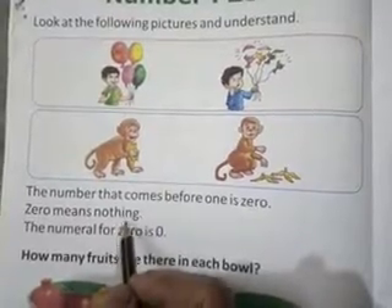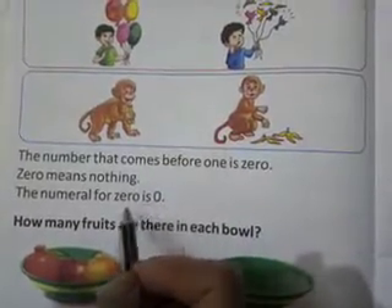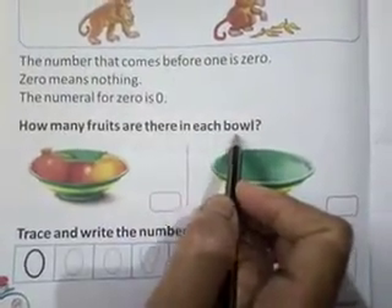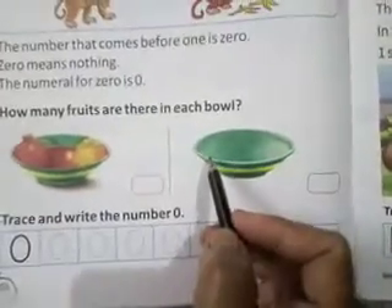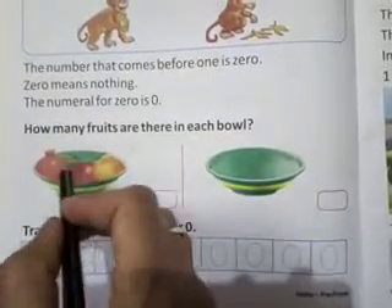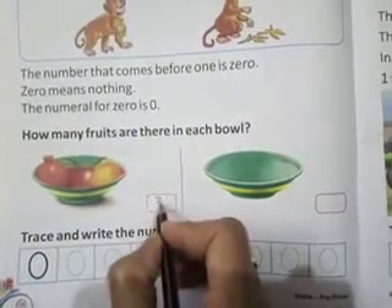Zero means nothing. जीरो का मतलब होता है कुछ नहीं — the numeral for zero is zero. जीरो का मतलब क्या होता है — see here how many fruits are there in each bowl. यहाँ दो bowls हैं — एक bowl में कितने fruits हैं और दूसरे में क्या है। इस bowl में fruit हैं: 1, 2, 3 — तीन fruits हैं, तो यहाँ हम लिखेंगे 3.